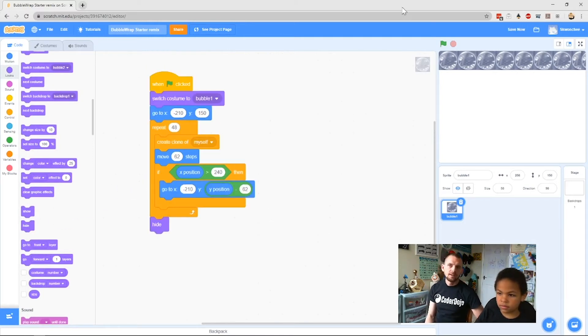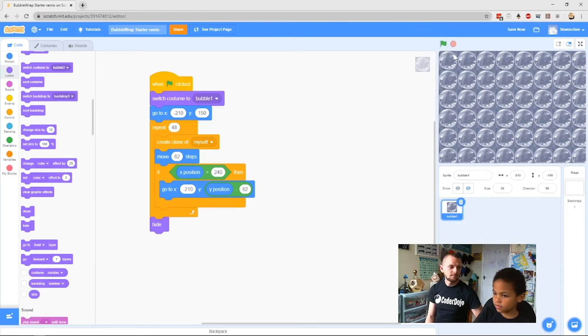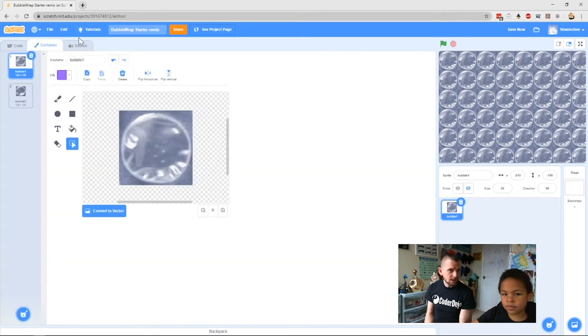Now when you click the green flag we should get a bunch of bubbles filling the screen. We've made all our clones, but now we need them to be interactive — when you click on them they should pop, and to look popped they switch costume. Go to Control blocks and find When I Start as Clone at the bottom, drag it across and make a new stack next to your When Green Flag block.